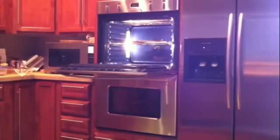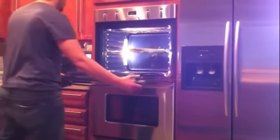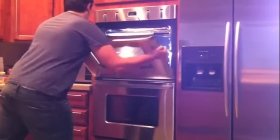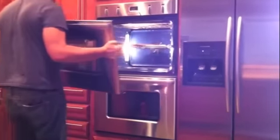With both locking tabs in the upright, locked position, you can now remove the door. Lift the door at a 45 degree angle, then grab the door securely and wiggle it up and down slightly while pulling out.